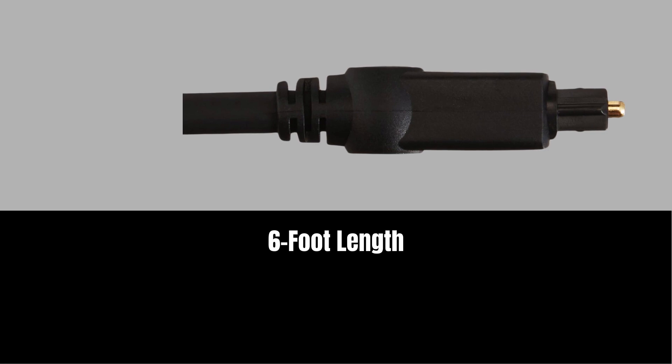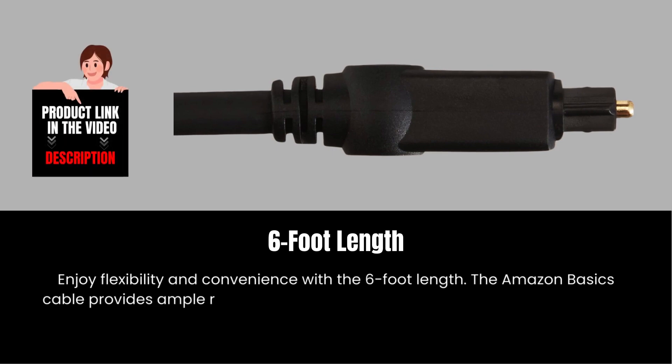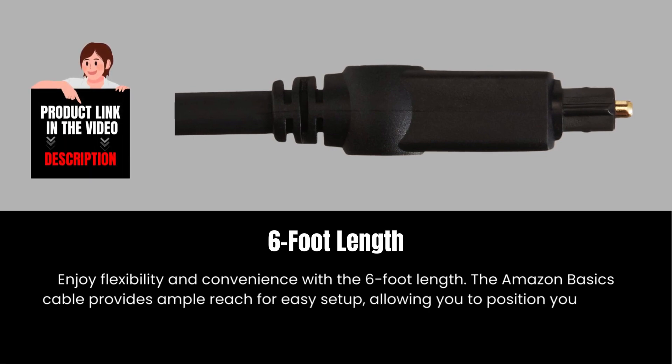Six-foot length. Enjoy flexibility and convenience with the six-foot length. The Amazon Basics cable provides ample reach for easy setup, allowing you to position your audio devices with ease.